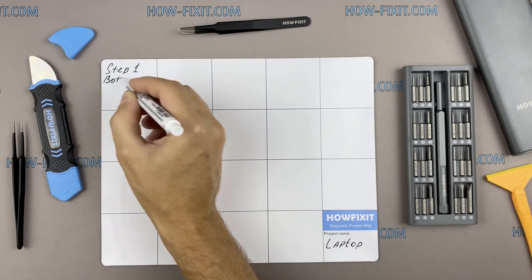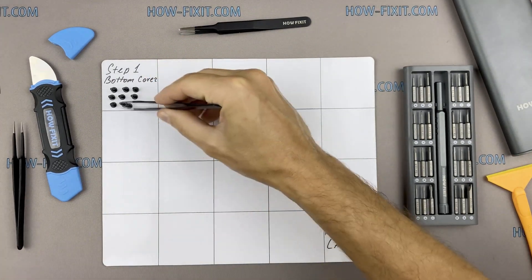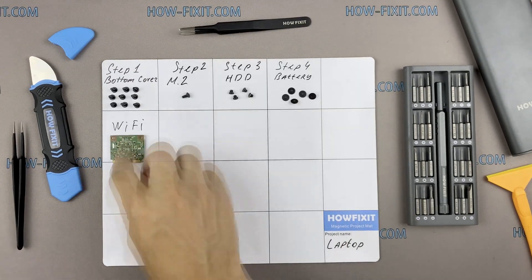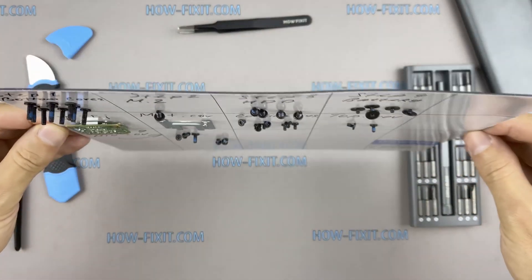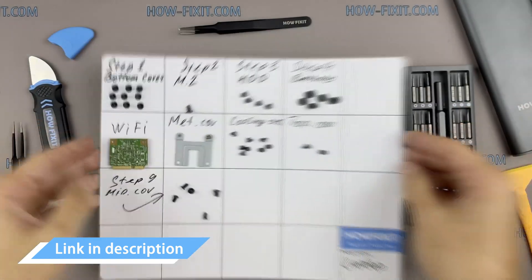Using a magnetic mat is especially useful in the case of this device. Throughout this disassembly, keep track of each screw so you can put them back in the right places. This will help you successfully reassemble your device, and don't worry about losing any screws — they will all remain on the magnetic mat. In the description I left links where to buy all the necessary tools.